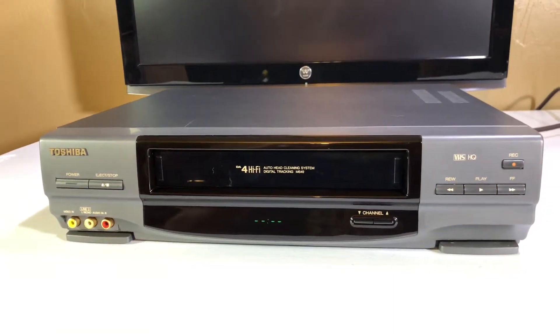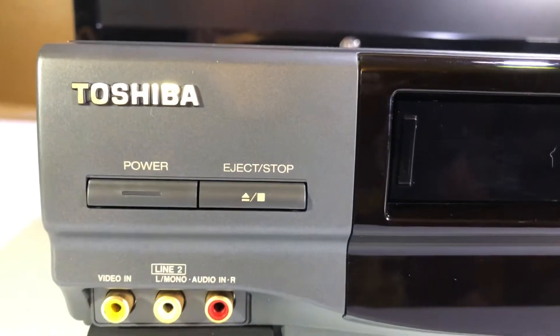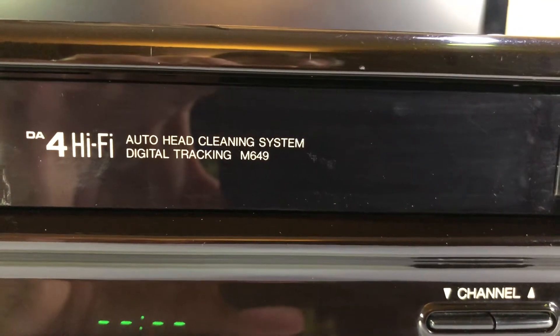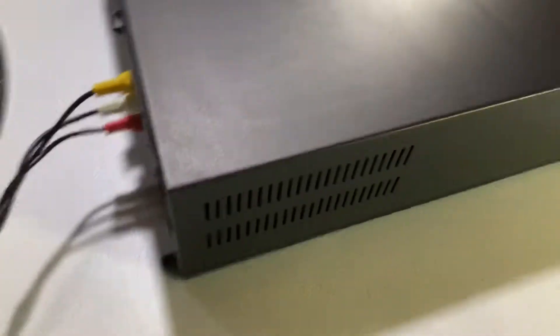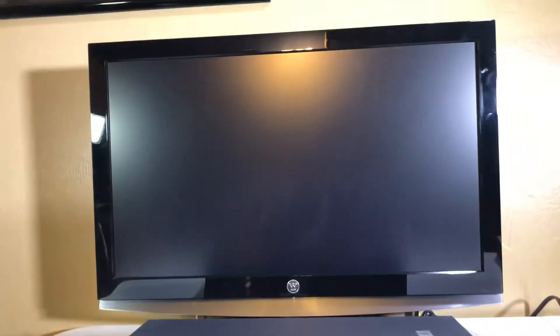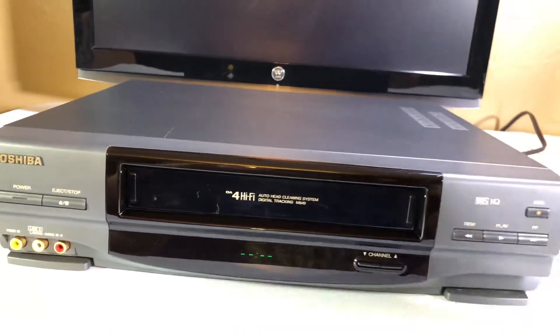Hello, welcome. If you're watching this video then you're interested in purchasing this Toshiba VCR VHS player. It is model M649. I have it connected to my HDTV via regular audio-visual cable. Please keep in mind that this VCR will not play in HD and it's not gonna look spectacular on my HDTV either because VHS is in standard definition.